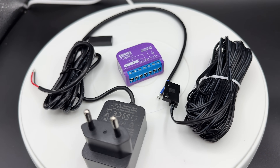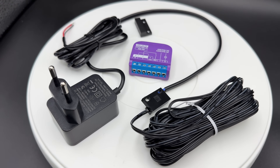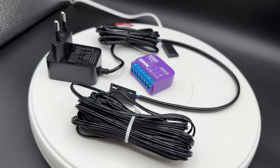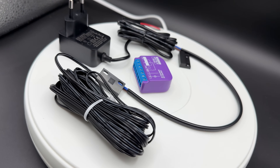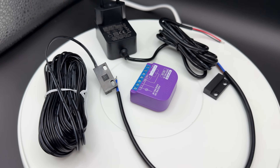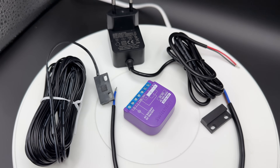Your garage door of course should be compatible with that. That means if you have no smart garage door opening system, you can use this SwitchBot relay switch for your garage to open it smart.